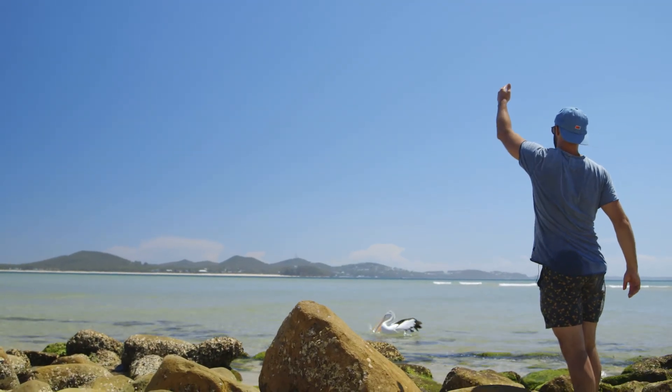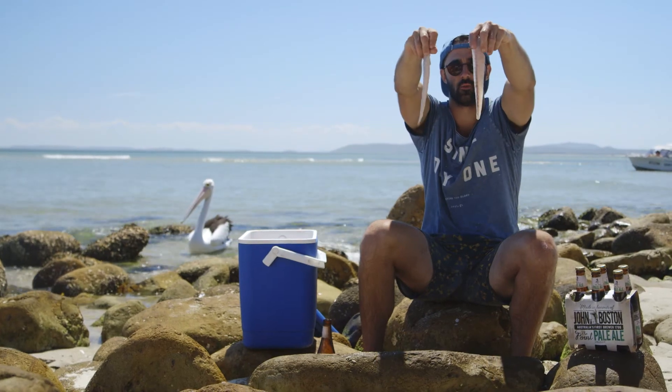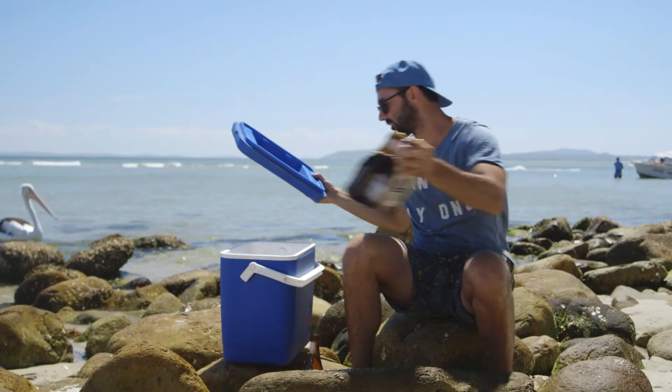Now these guys are ready for the fryer, the frying pan, the barbecue — whatever you want to do with them. We'll save those baddies for later.